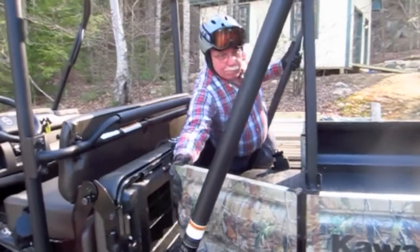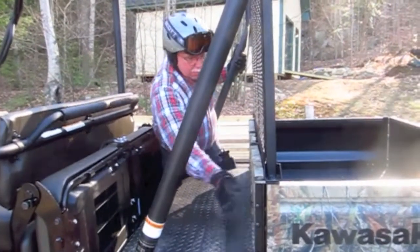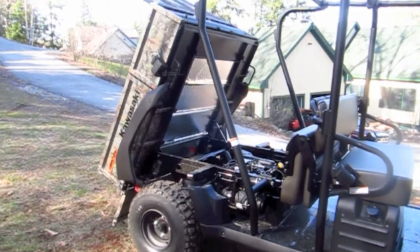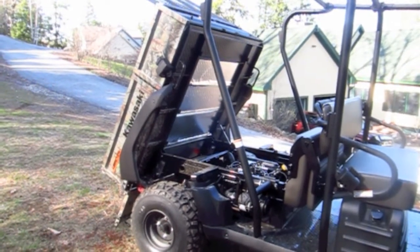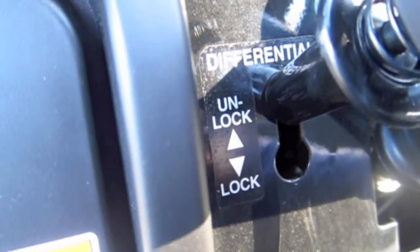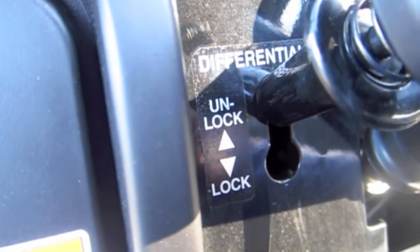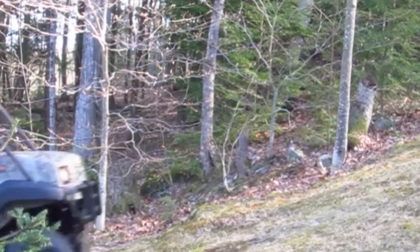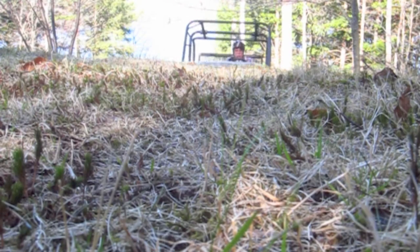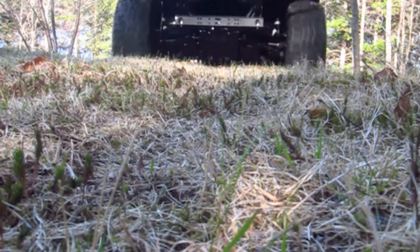The list of features is so long I can't possibly tell you about everything in this video. But let's talk a little bit about the four-wheel drive. This has got both two-wheel and four-wheel drive and it even has locking differentials. So when you really need to get up a steep hill or go through the mud, this Kawasaki vehicle can do it.